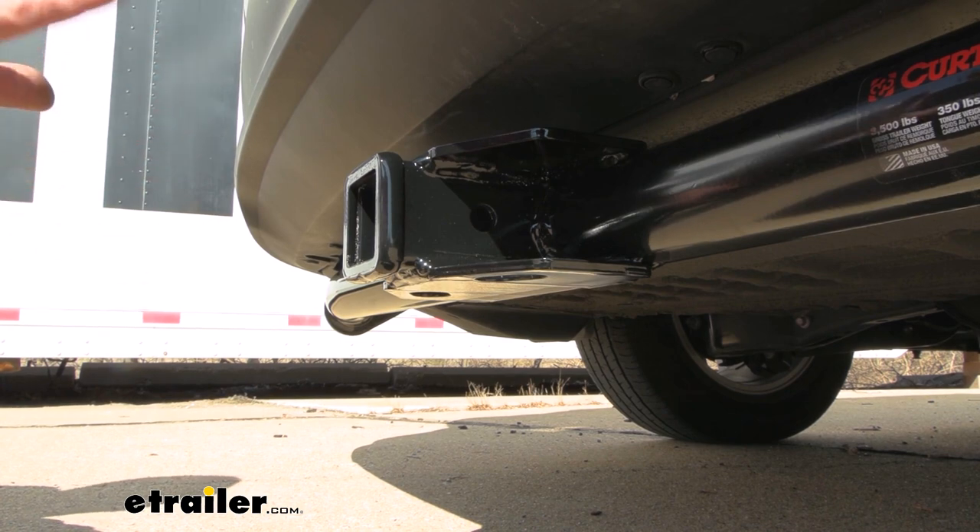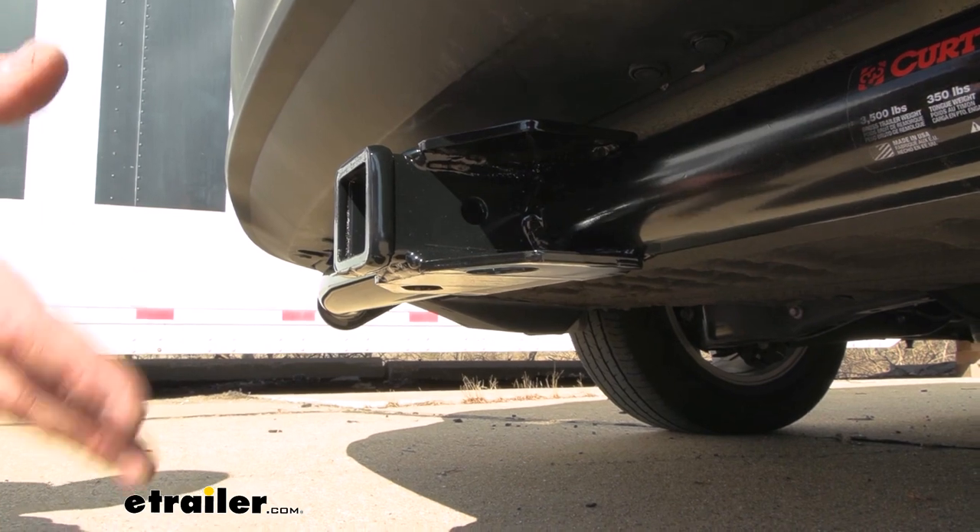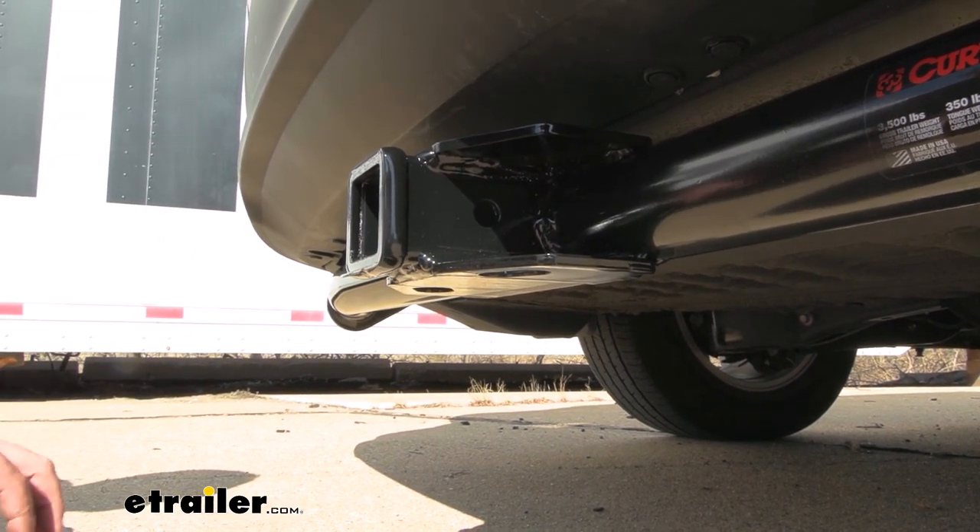Now it's important to check the vehicle's owner's manual to see what it's capable of towing and then compare that with the hitch numbers, and take the lower of those two so that you're not overloading any of your components.